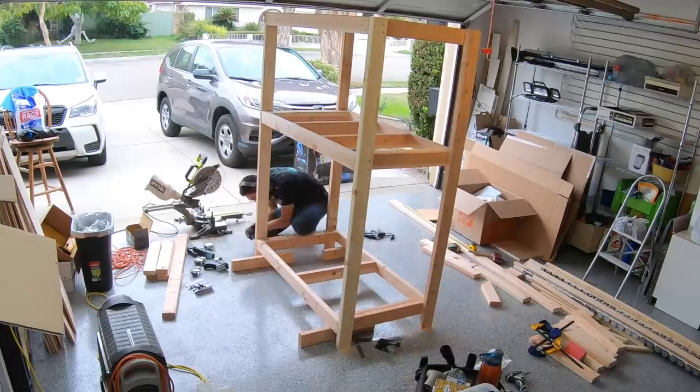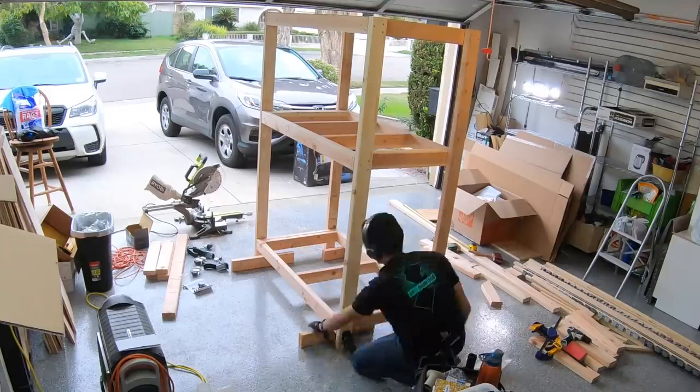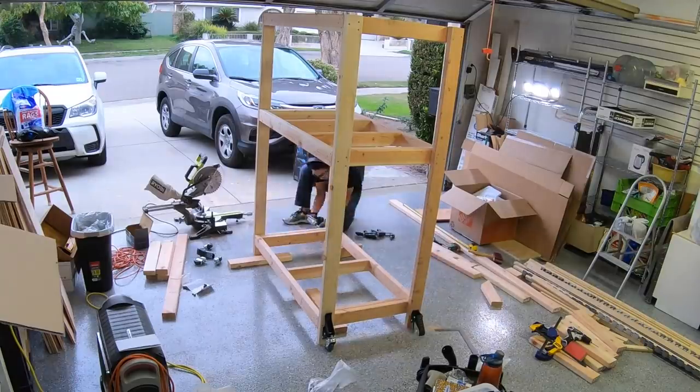Precision doesn't matter too much here because even a slightly twisted or warped 2x4 will blow your tolerances out of the water far more than the effects of sloppy measuring on your part. And despite my best efforts picking through the lumber pile at Lowe's, my 2x4s were not perfect.